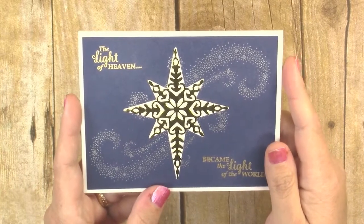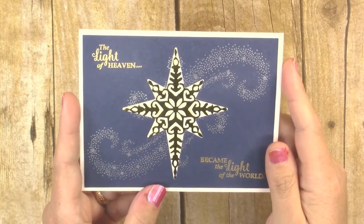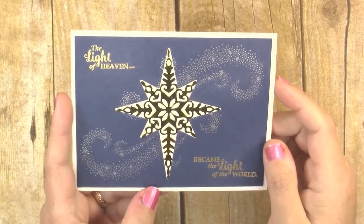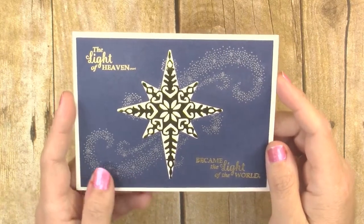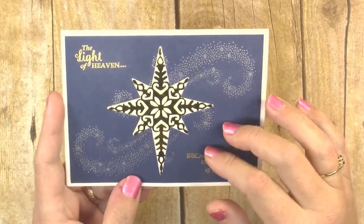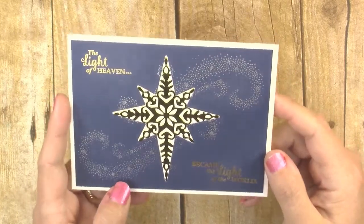Hi guys, it's Jen with creativelyhomemade.com. Welcome. This is my last in the series of easy Christmas card ideas. All week long I've been sharing different Christmas ideas with you and this is my very last one, and I think it is my favorite.